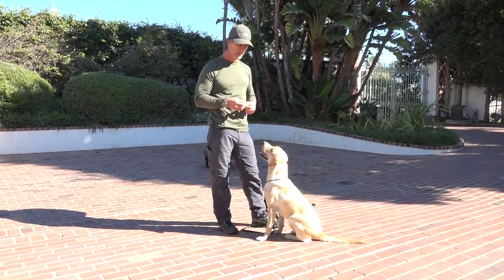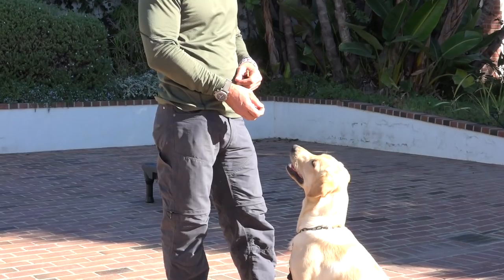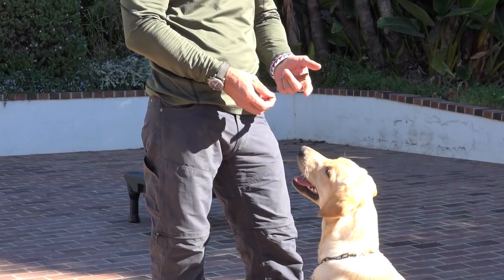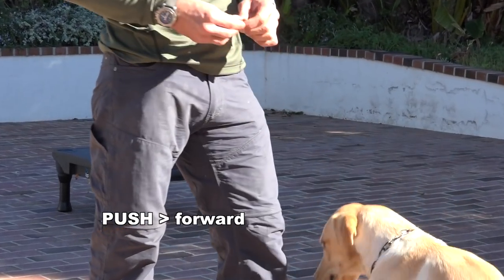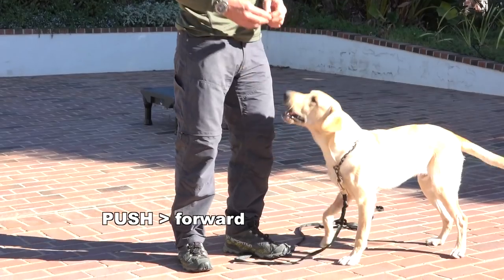What I want you to do in this case is hold the treat in front of him and say 'no, easy,' and when I deliver the treat I want to take the treat and push it into the dog's mouth. So here I say easy and I deliver it.